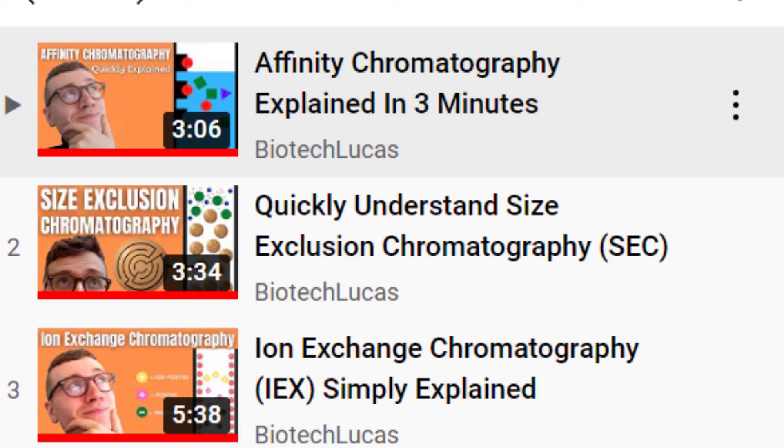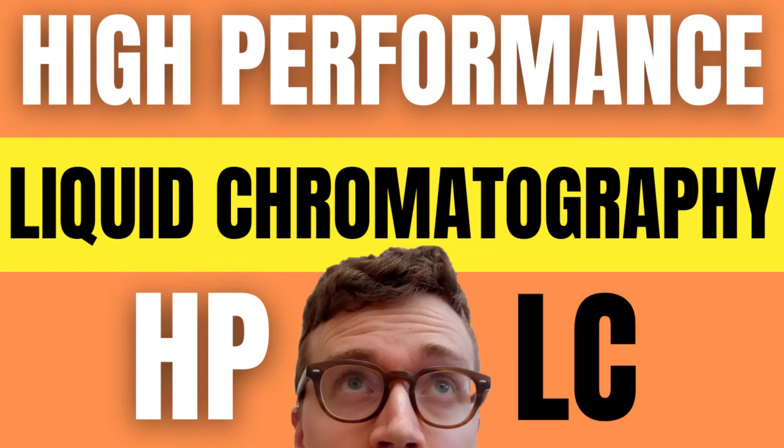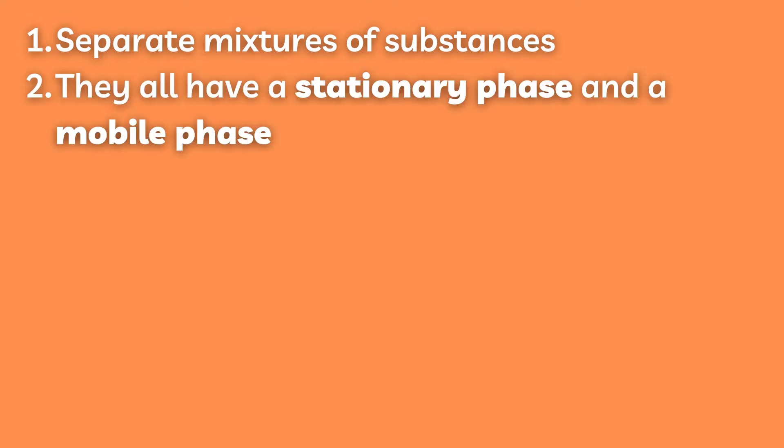If you have watched any of my videos on column chromatography, the main idea is the same. HPLC has four aspects in common with other chromatography techniques. One, it separates mixtures of substances into their constituent components. Two, it has a stationary phase and a mobile phase.